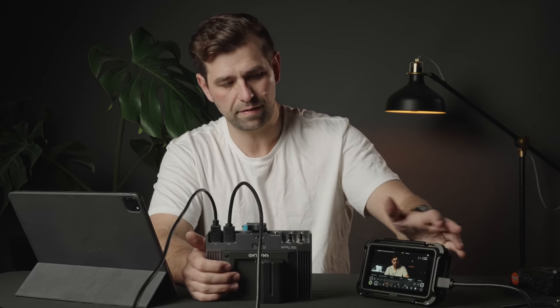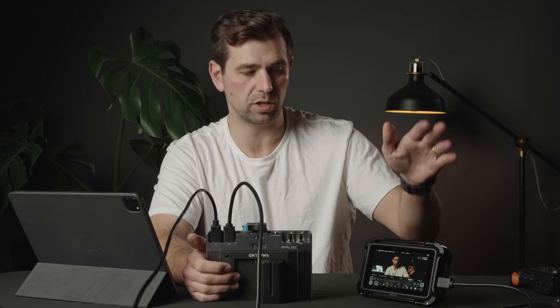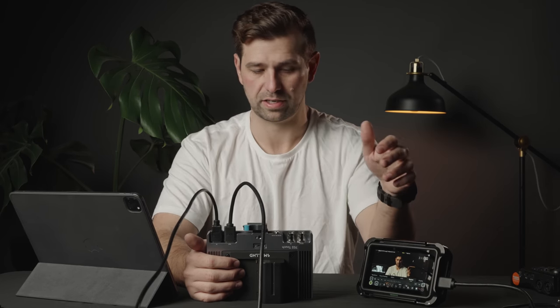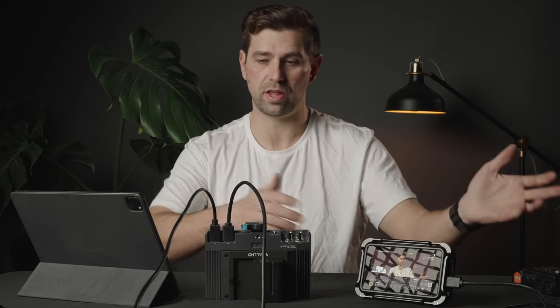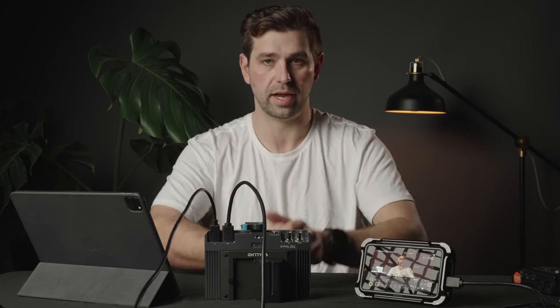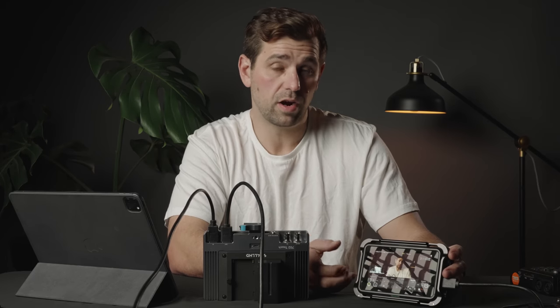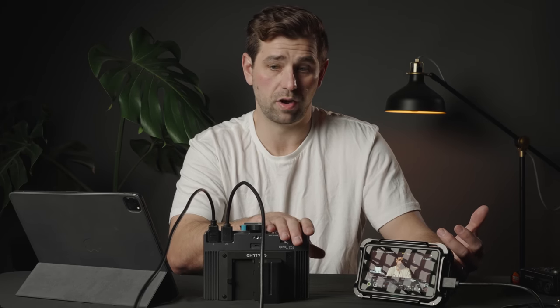I don't see myself ever going back. I'm going to keep the Shinobi because it does give me a lot of cool tools when using it on a gimbal — it's smaller. I'll get into those details in a second. Just to talk about the differences between these two, I'm not going to knock Atomos products in this review. They're a great monitor, they're inexpensive for what they are, and that's a good thing, because a lot of people don't need to spend this kind of money on a monitor.